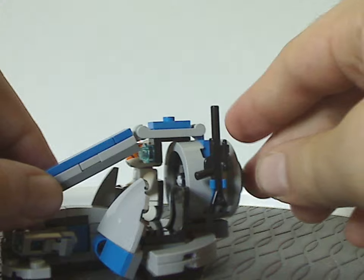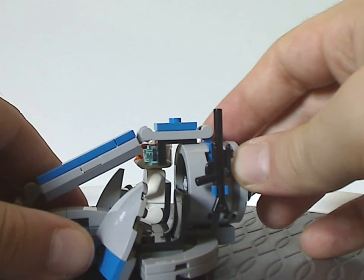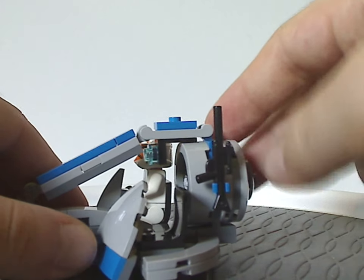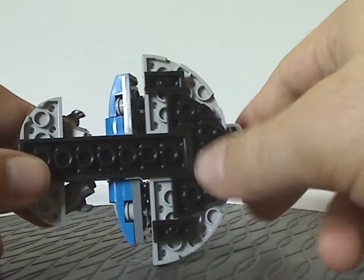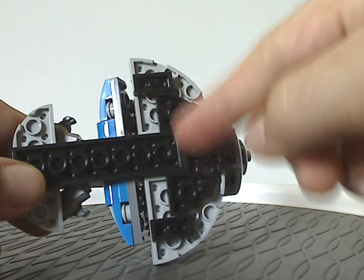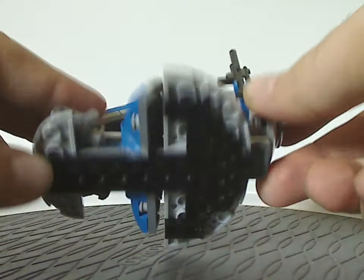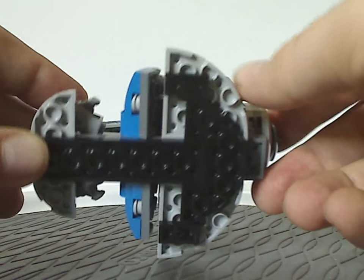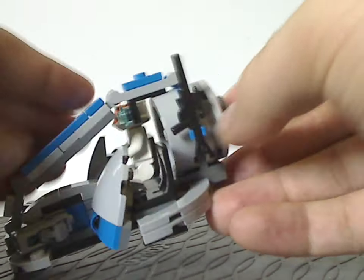A couple of flaws: the back part doesn't rotate like the previous swamp speeders did, and the bottom doesn't have any inverted plates to make it glide more smoothly, also unlike previous ones. Though you could probably add some of that yourself if you wanted.